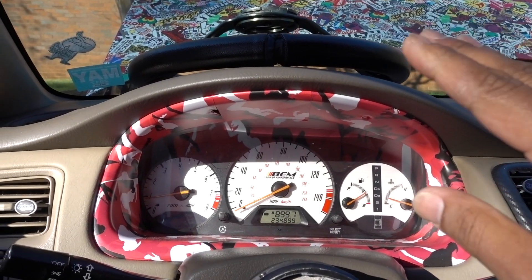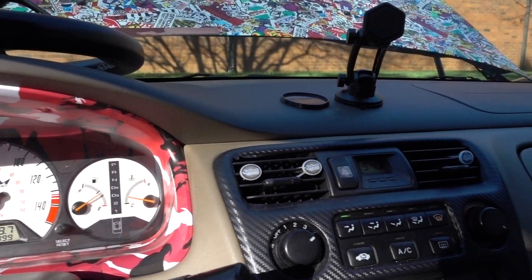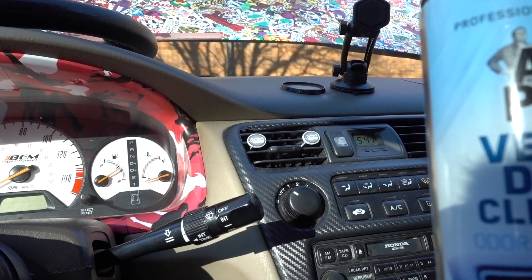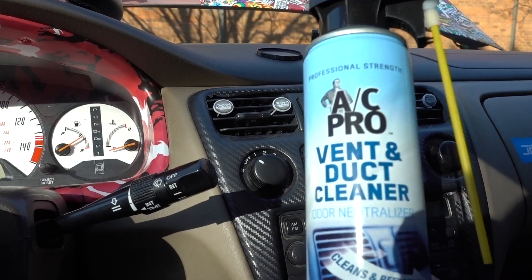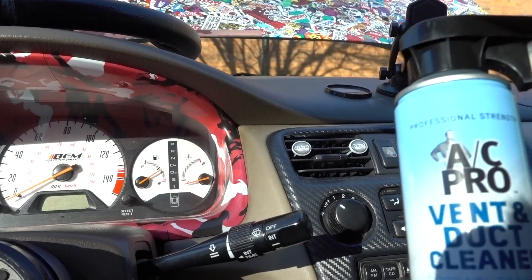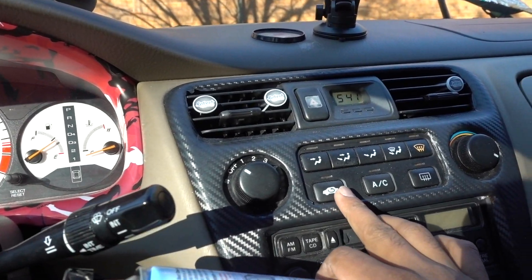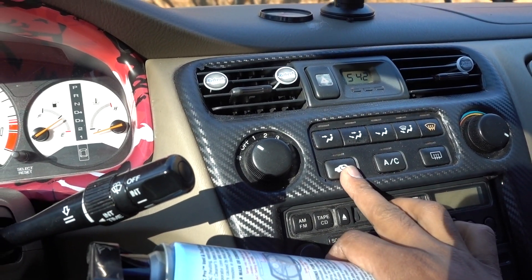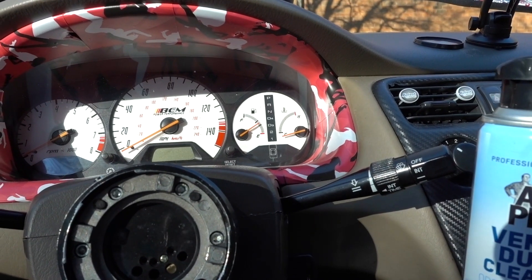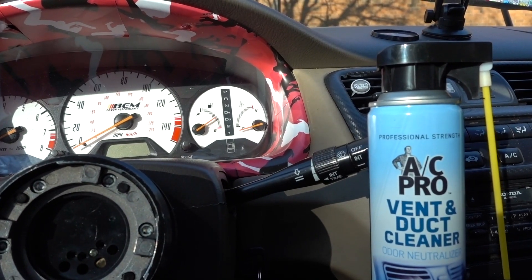I just sprayed that on the heat cycle, which is gonna let it run a little bit more. If you don't want to get this product, you can use Lysol as well and do the same process — spray it, let it run on AC, let it run on heat cycles, and make sure the recirculation is off so you get fresh air coming from the outside. This process is really, really simple.